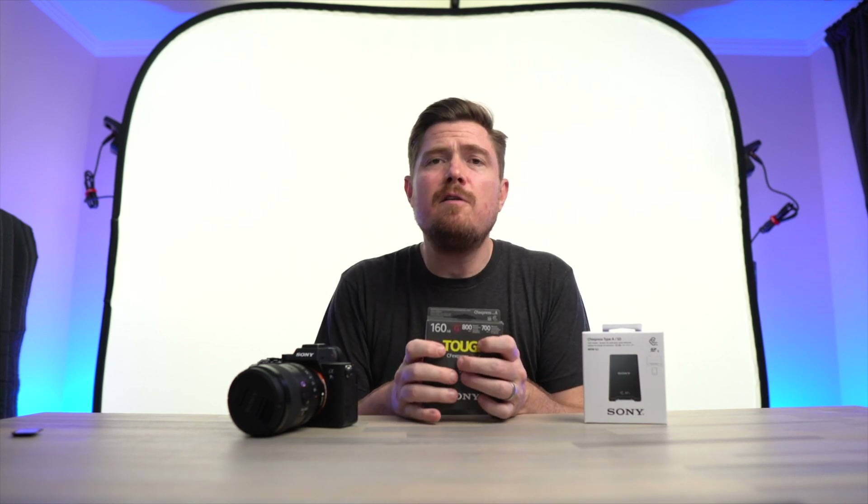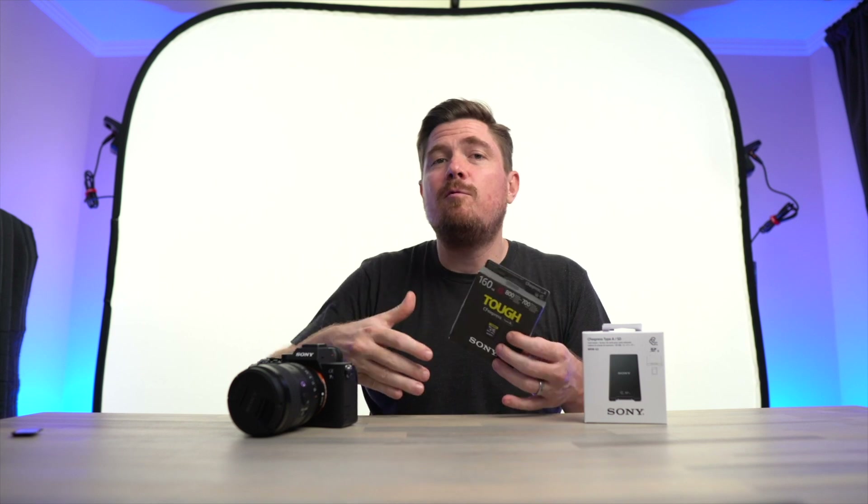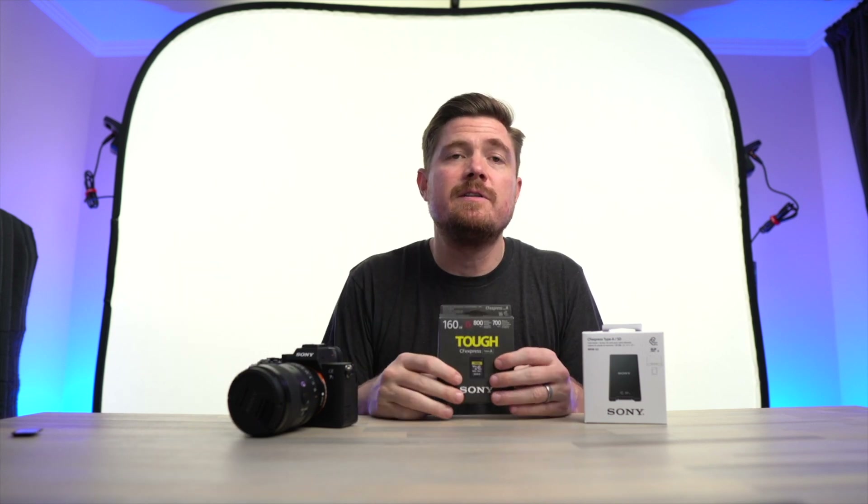So in this video, I want to take a closer look at the CFexpress Type A card itself, run some speed tests both in the camera and while it's connected to a computer, and then discuss the advantages it has over traditional SD cards when paired with the A7S III, and why I opted to pay the huge premium to go with CFexpress Type A now instead of waiting for cheaper third-party alternatives sometime in the future.